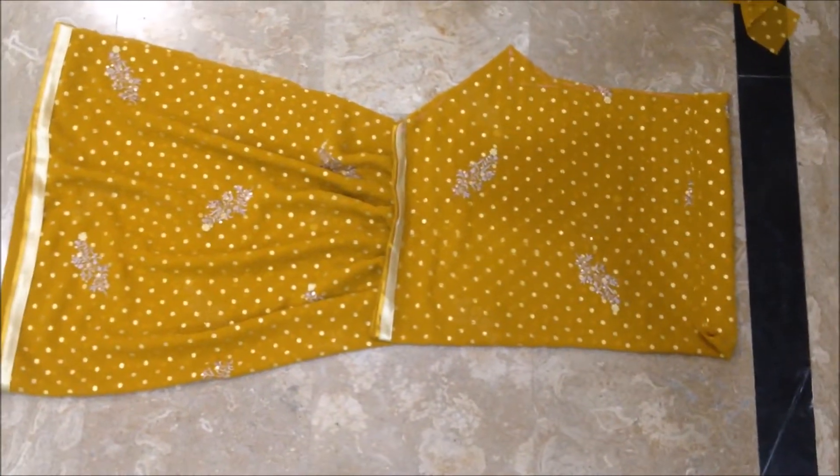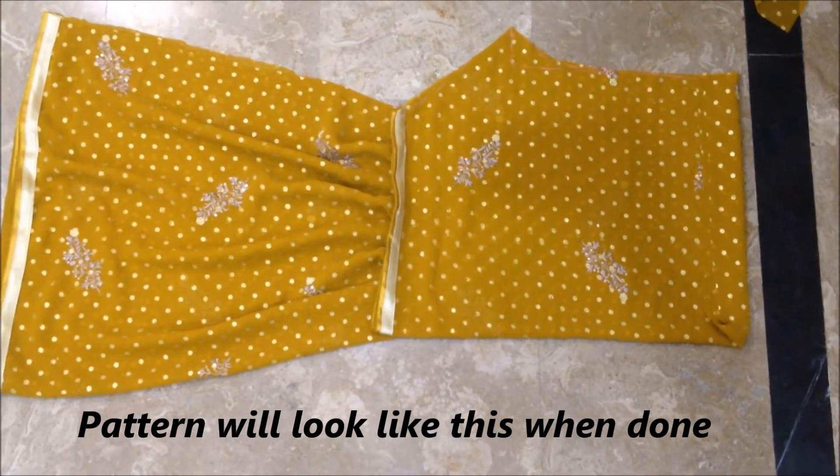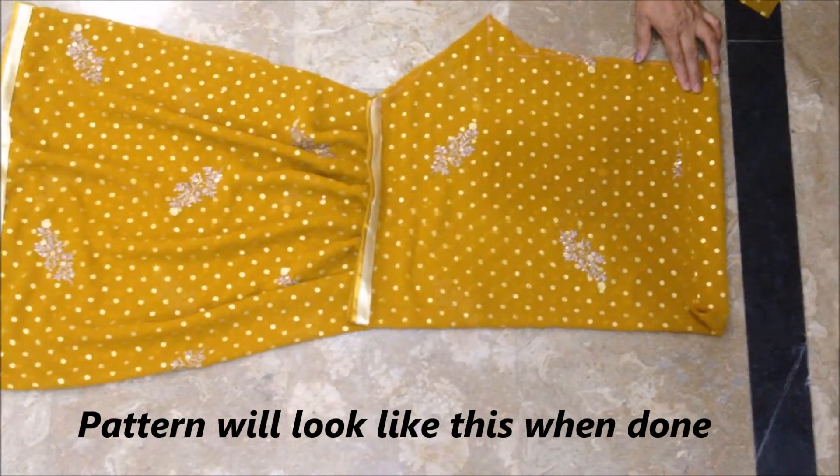The next video will show you the way of stitching. Stay updated on our channel, and if you haven't subscribed yet, please subscribe to the channel.